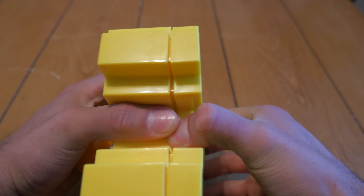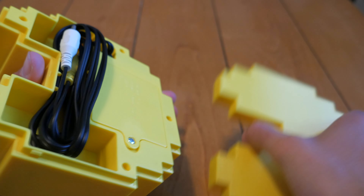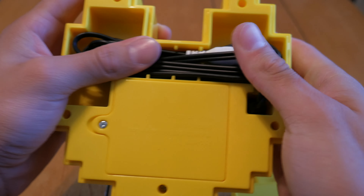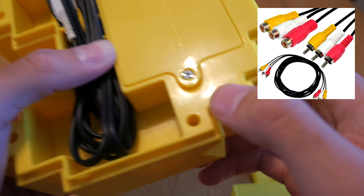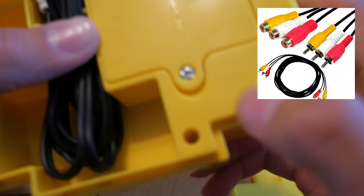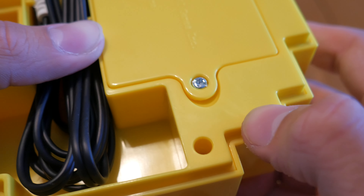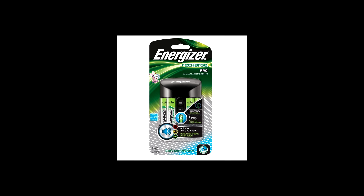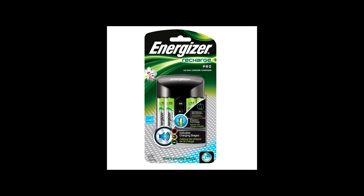Also, the system's composite cable is very short, so if you intend on playing in your living room or far away from your display, you should consider picking up a composite extension cable, which I have linked down below. Another thing I don't like is the battery situation — you'll need 4 AA batteries to power the system. I personally like using rechargeable batteries because they save you money and time in the long run.